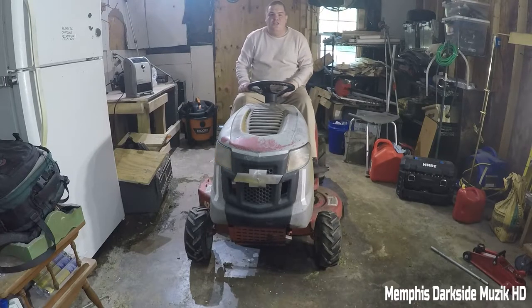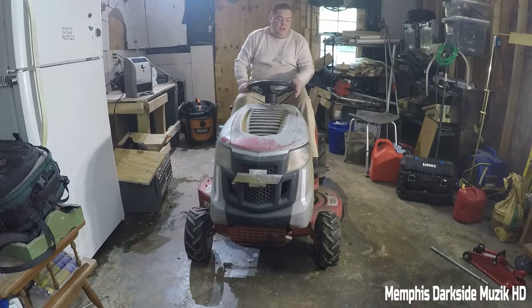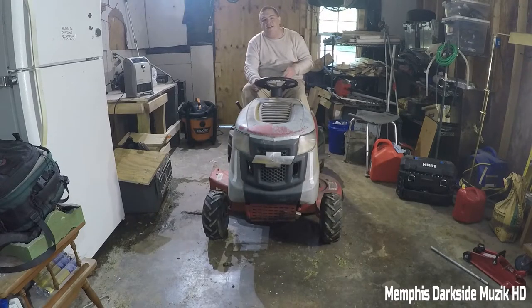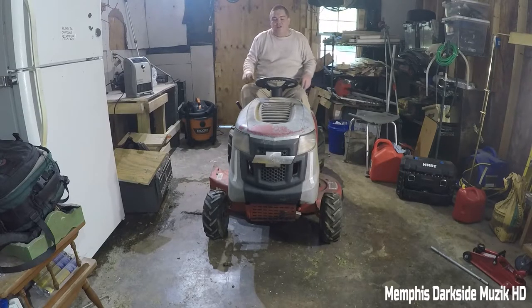I've been told it sounds like this riding lawnmower has a cam on it. Keep in mind this riding lawnmower is custom built — there are some things I can and cannot tell you about it. But yeah, it's a solid beast, this thing is solid. We're gonna take it outside because in my garage and workshop here there might be a little echo, so we're gonna take it outside and listen to how it sounds.